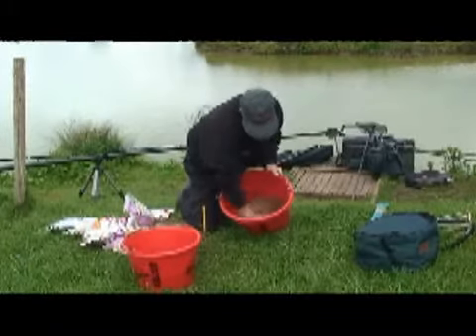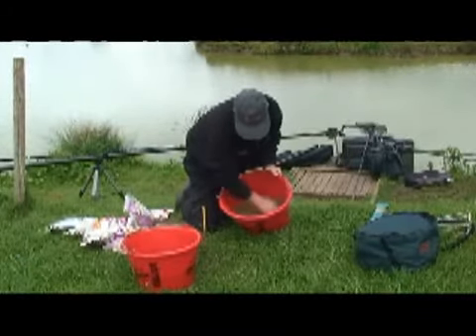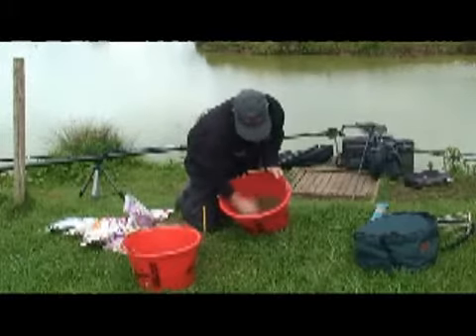Always knock it up as soon as you get to your peg, an hour before you start fishing, so it soaks it all in.